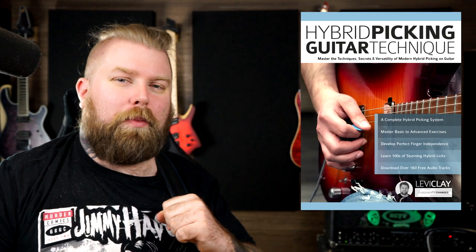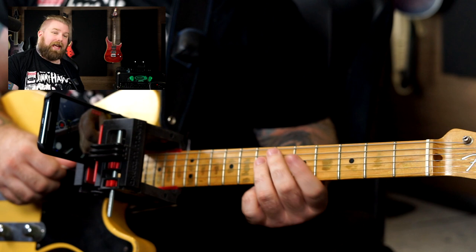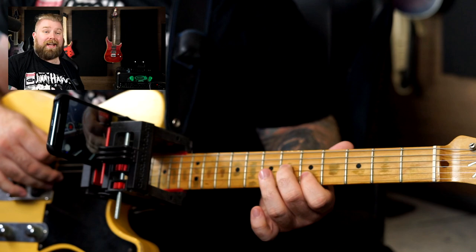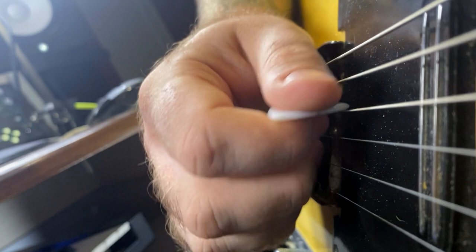Anyway, on to the lesson — let's take a look at it. In yesterday's lesson, what we were focusing on was using the pick and fingers to play double stops. I was picking the D string and then playing with my ring and middle fingers, playing the G and B strings. That sort of thing — pick and fingers.